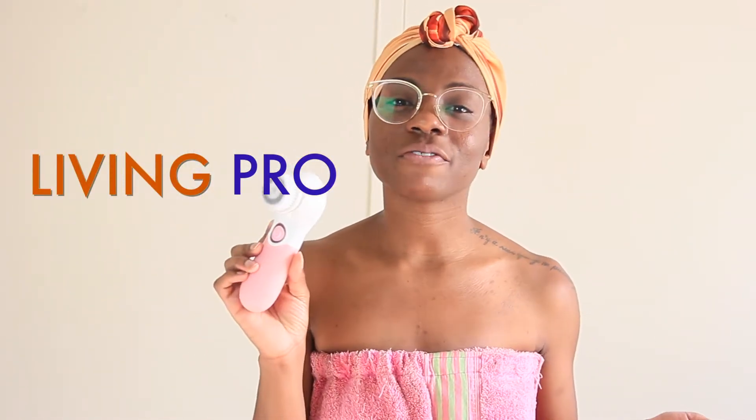So for this video I'm partnering with Living Pro and bringing to you all this product review of their 7-in-1 skin cleansing system. I'm going to be reviewing this facial cleansing brush and all of the awesome goodies that come along with it.